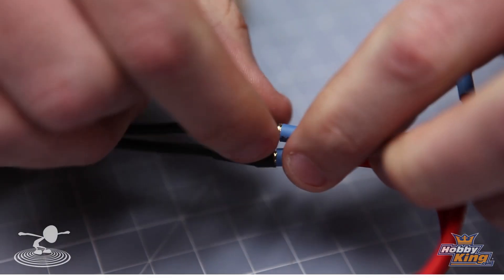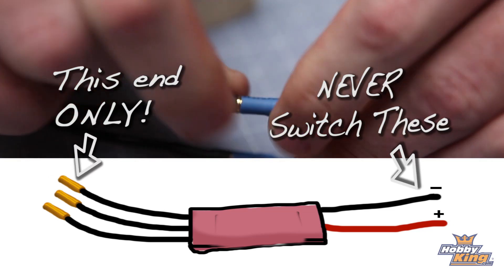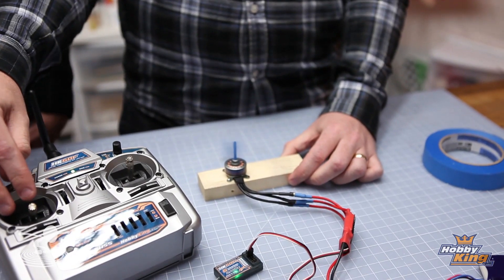Take one lead and unplug it. Take the other lead and unplug that. Plug the first one into the second one, and the second one into the first one. Look at that — it's spinning the other direction. So you can change any two legs and it will change the direction of the motor. That's true. You're not going to mess it up by switching any two — just switch any two and it's good.